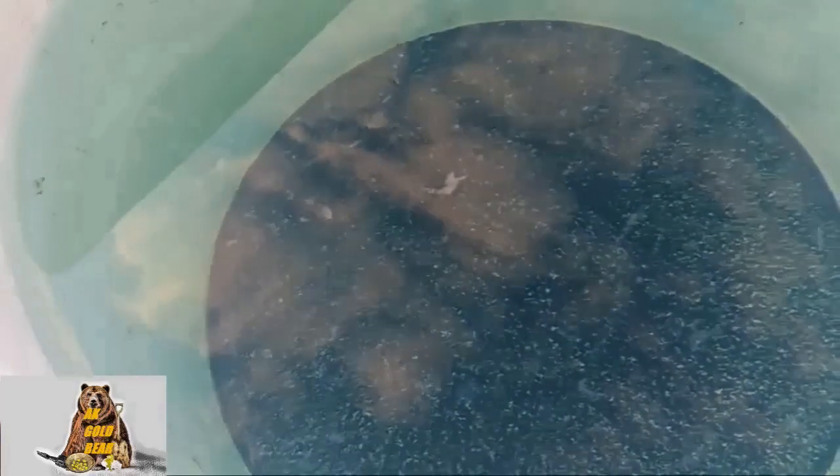Holy smoke! I removed a lot of dirt, oils, and silicone from the plastic. This is very good — this is exactly what I want to see in this bucket.